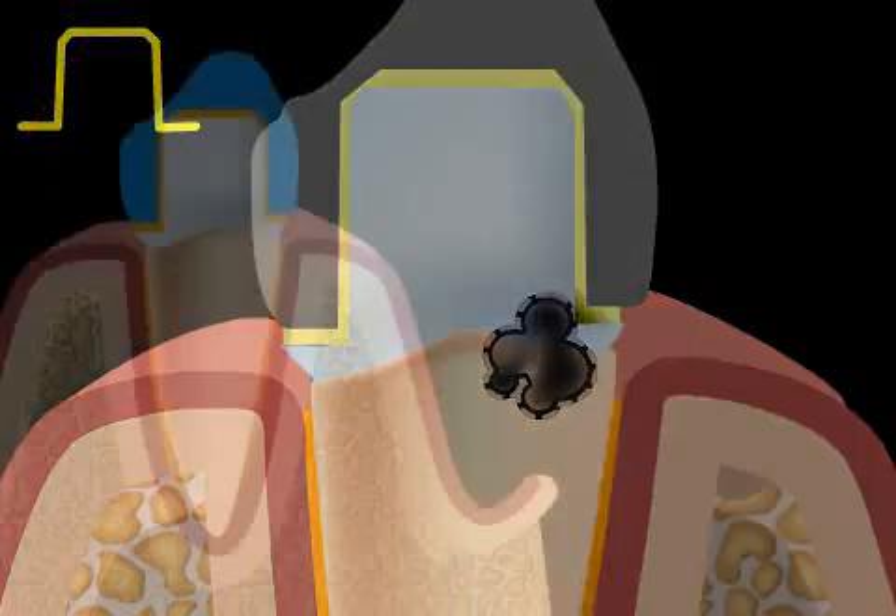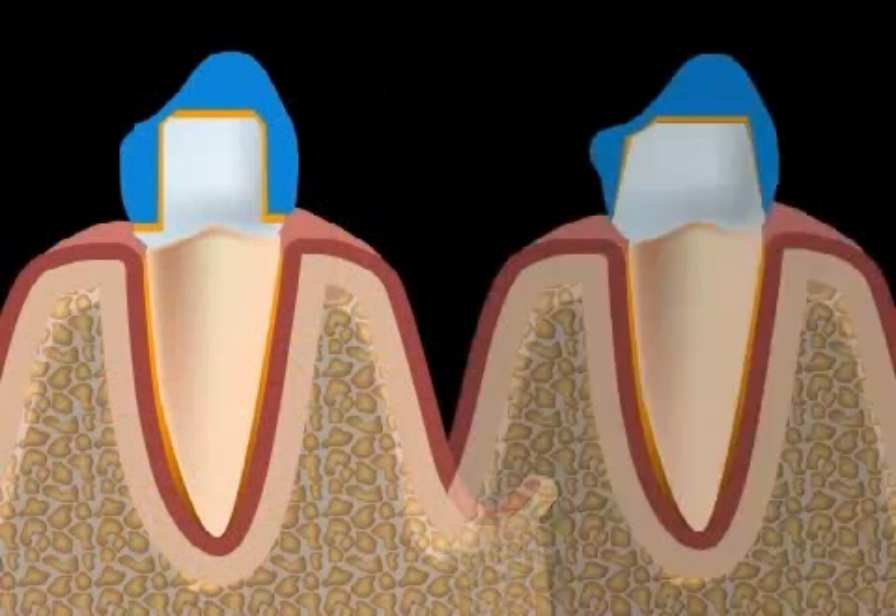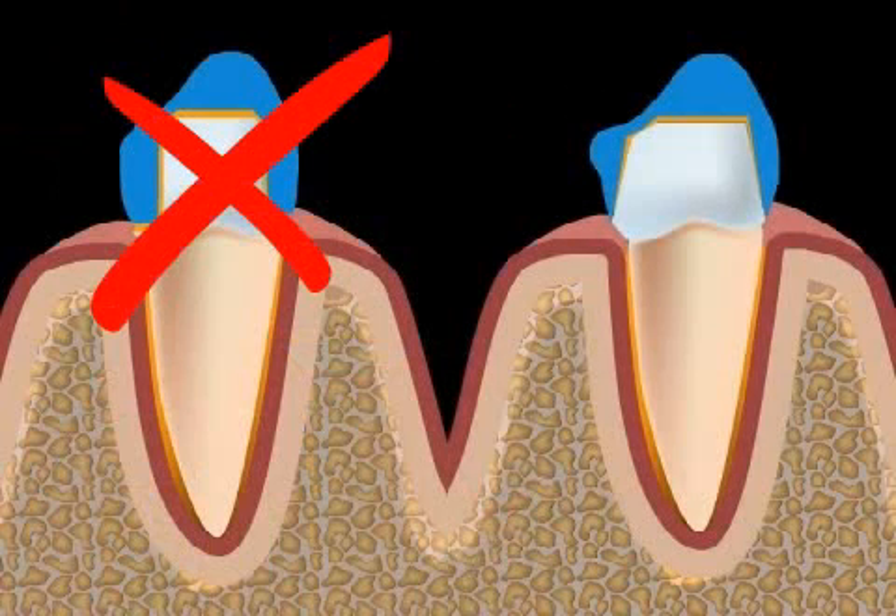Just like the tangent cut, the step cut should no longer be performed. You can find out more about that topic in the video entitled Dental Crown.